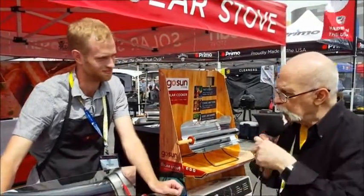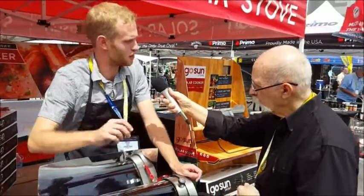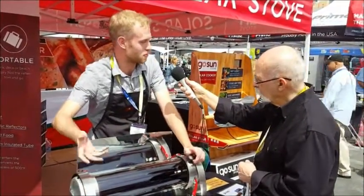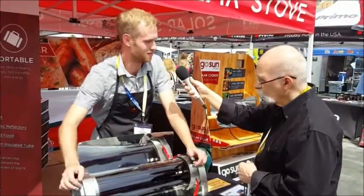So if I put a couple of burgers in here, how long would they take to cook? The burgers would probably take around 45 to 50 minutes. But the meat texture would be a little bit different than a traditional grill — it'd lock in all those juices that might evaporate off at a traditional grill. We also have the possibility of including a little flavoring in there as well.